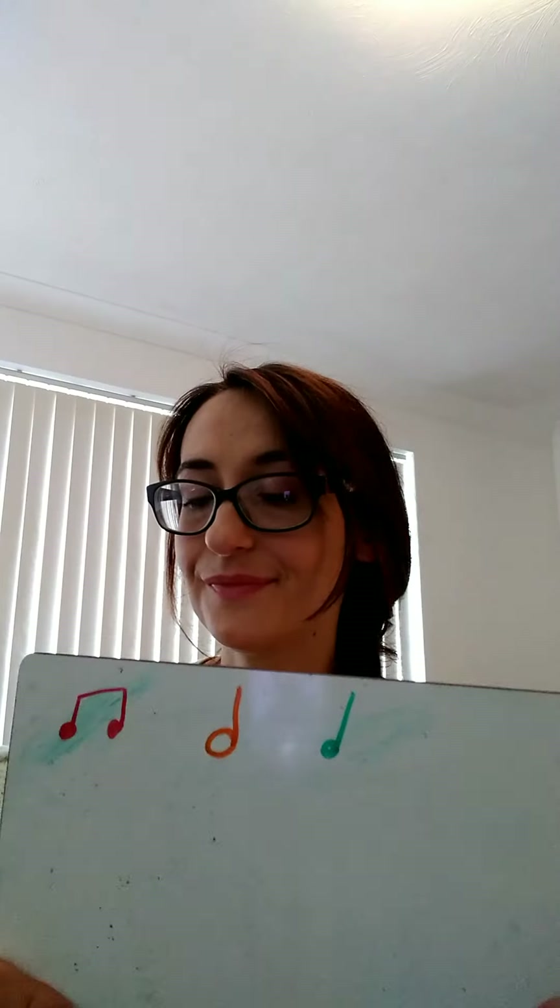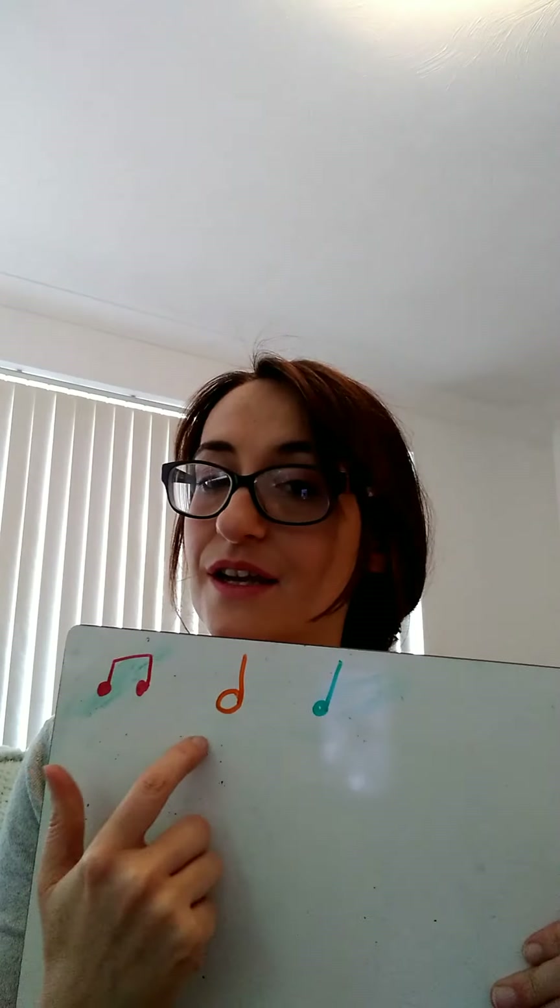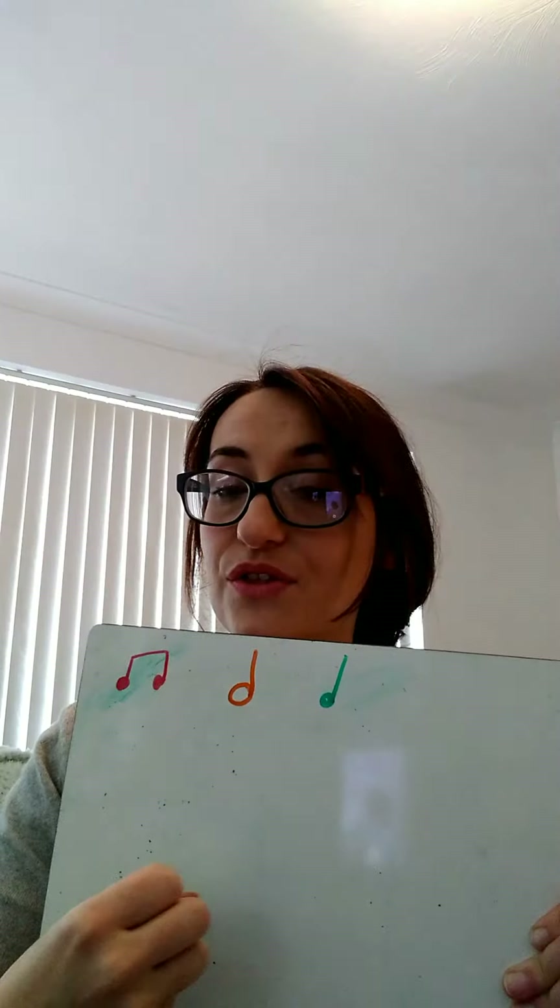Let's do one more — a mixture of all three now. Think about whether you're starting with a 'tete', a 'ta', or a 'ta-a'. On your own first — one, two, three, four. Good. That one's quite hard. How did you get on? Let's say them together: tete, ta, ta-a. One, two, three, four. Just without the words now, just with the claps. One, two, three, four. Perfect.